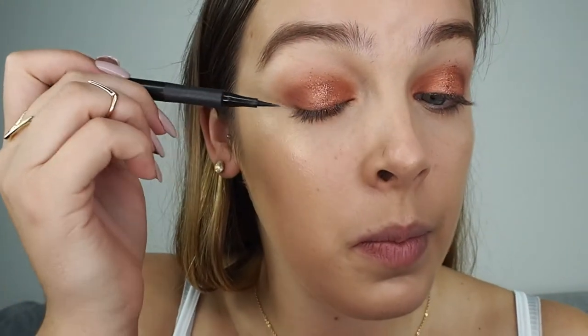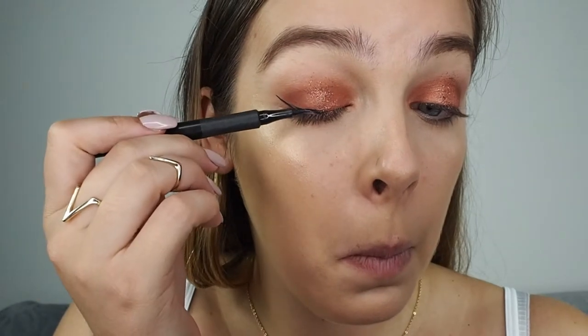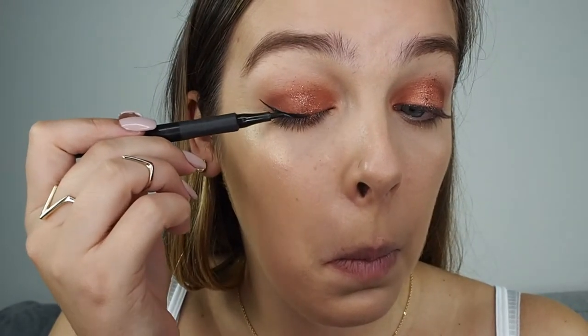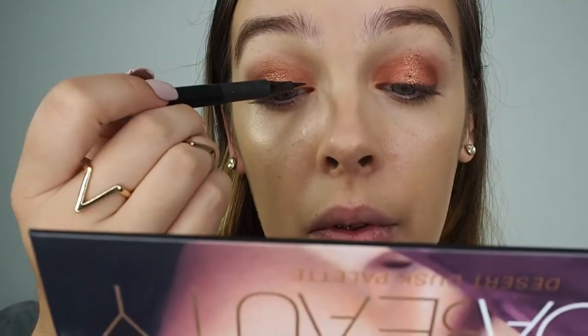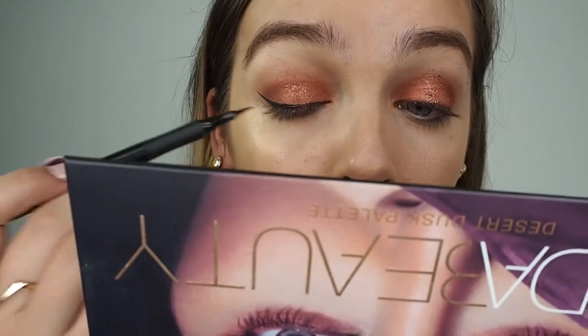Finally, I'm going to add Cosmo onto the top of that middle section. Now let's get this face sorted — I'm going to curl up my lashes, go in with some eyeliner, and finish off with a bit of mascara.